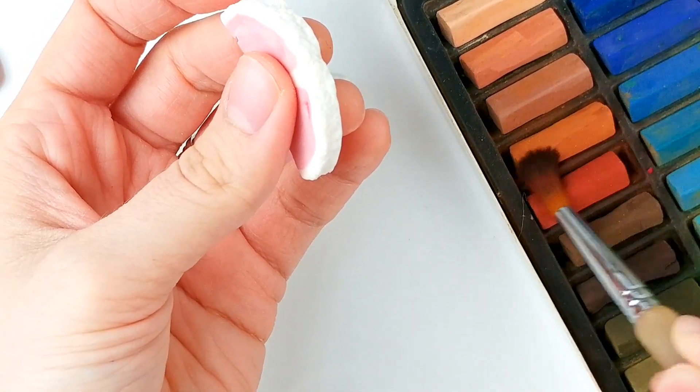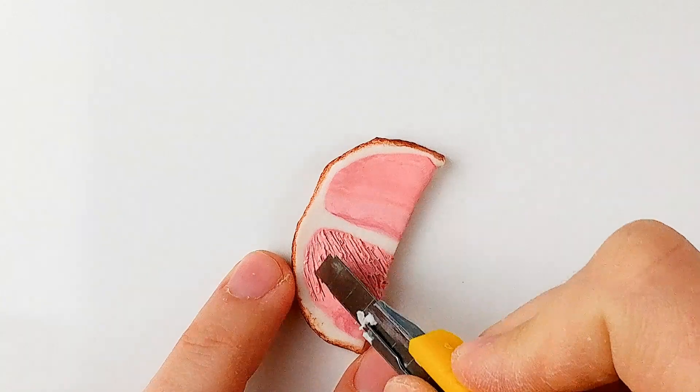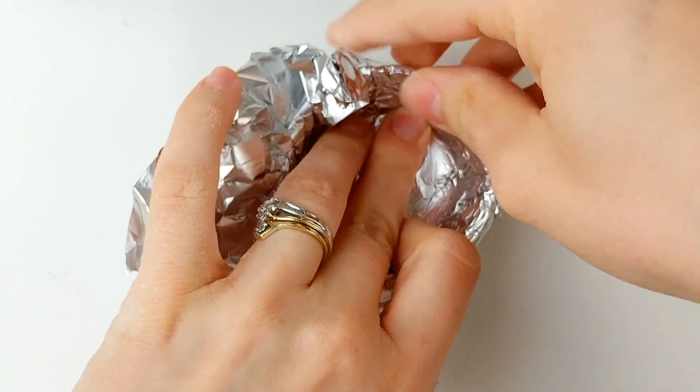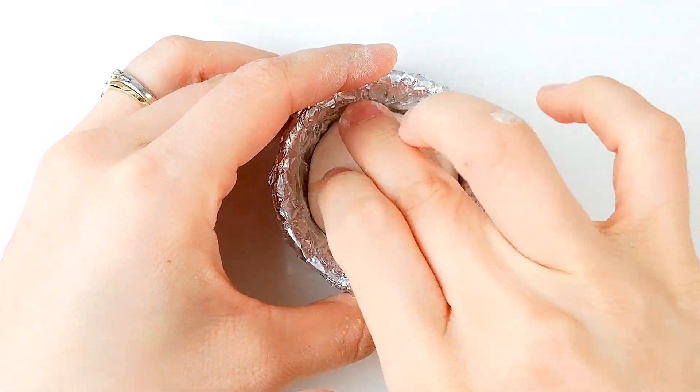Then color it with reddish-brown soft pastel. Texture the pink with an exacto knife. Cover a second identical bowl with aluminum foil and baby powder, then roll a piece of scrap clay in more baby powder before pushing it into the bottom of the bowl.